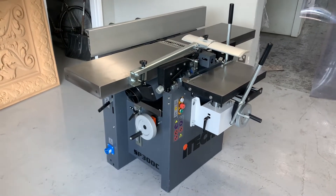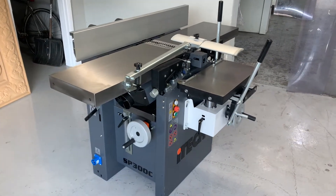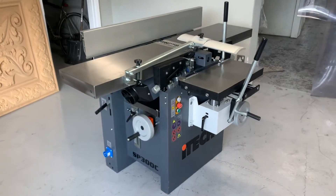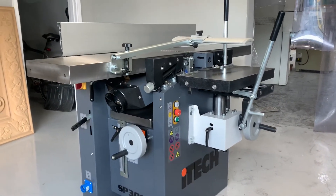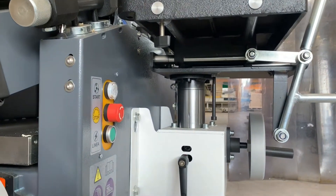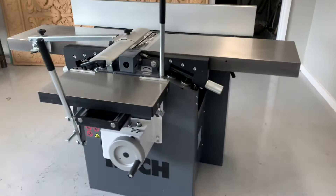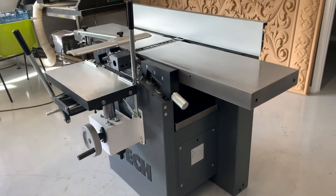This is the iTech 300 spiral planar thicknesser with mortising attachment, which is sold separately. It's not included as standard, but for this video I'm going to give you a run-through of how all the features work. You can immediately see that the machine's made using high quality components — it's robust, it's heavy duty, with ribbed tables, chunky pillars, a heavy duty table for the thicknesser, and a digital readout. You can see exactly how well it's made and how good value for money this machine is.